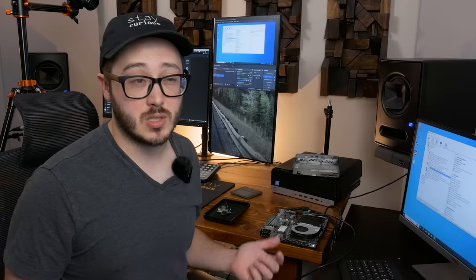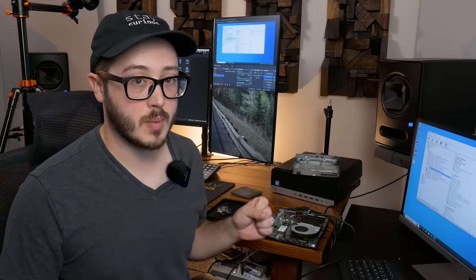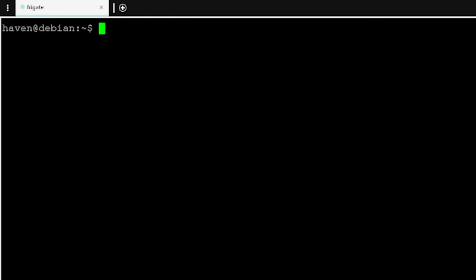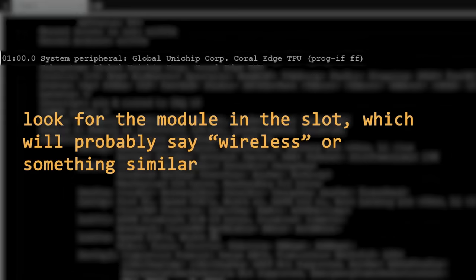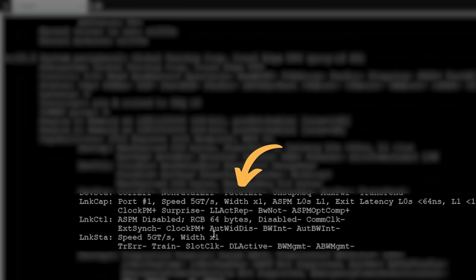Going down to the actual module, we can see the PCI version is 2 and the maximum link width is x1, which is what we'd expect. PCIe Gen 2 x1 gives us about 4 Gbps, so 2.5 gigabit should be totally fine. If you do this on Linux — Debian in my case — you can use LSPCI with the -vv flag for more verbose output. When you find the device you're looking for, you can see the link capabilities and link status, and check the width. That'll show you whether your M.2 E-key slot actually supports PCIe.